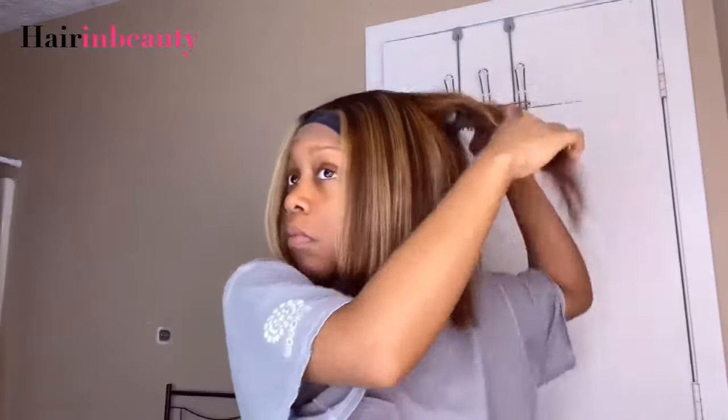Now that we're done cutting, I'm going in with my flat iron and bumping the ends a little bit, as well as straightening the hair. Making sure everything is straight, flat, and good. It looks really good so far, guys.